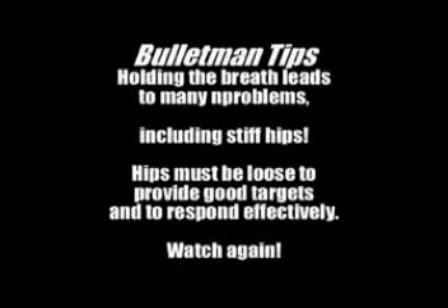The biggest thing I want to point out this month is how to really loosen up your hips so that you can be most effective, giving good targets for the students and responding appropriately. So watch this scenario again and watch my hips — I'll talk you through it.